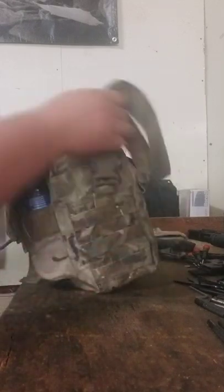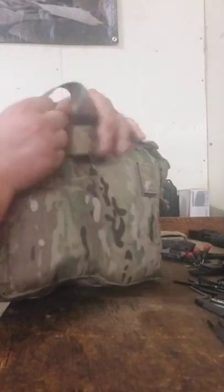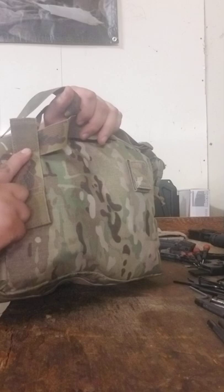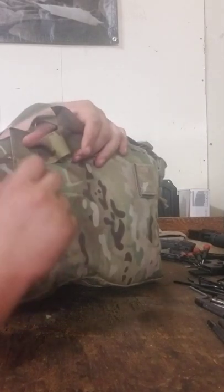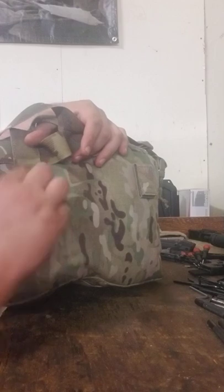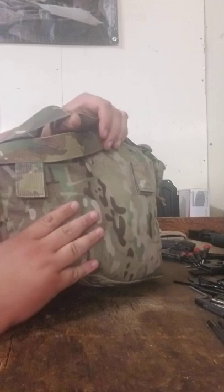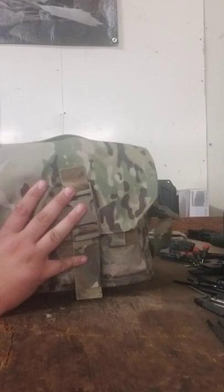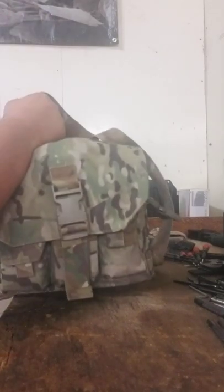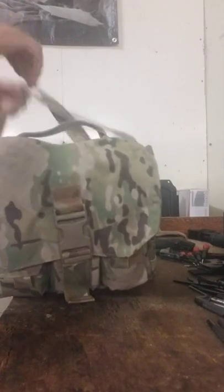On the rear, it has belt attachments. It has hook and loop on both sides of the bottom one, so if you have a belt with hook and loop, you can attach it securely to the belt and take some of the weight off your shoulder strap, or keep it more securely on your person if you have sensitive items or don't want it flopping around. I've never used those — not something I really need — but they're there and they don't get in the way.